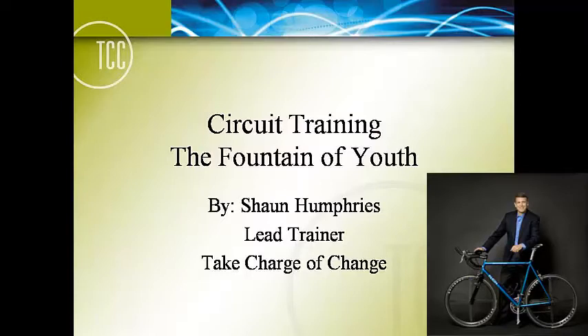Hi, my name is Sean Humphries, lead trainer with Take Charge of Change. I really do think that circuit training with weights is a proverbial fountain of youth, because it's probably one of the most efficient ways of consistently getting a workout in without it taking a lot of time.